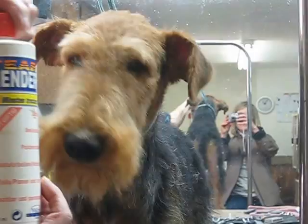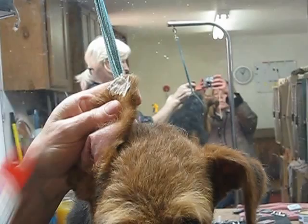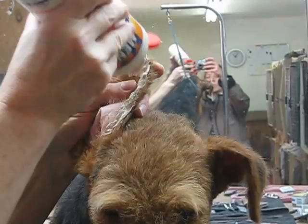I'm using Tear Mender, which you can get online or you can get at any tractor supply store. It works really good and it's easy to get off. We're going to apply it on the tip of the ear — quite a bit of it — and down along the edge of the ear all the way to the bottom.